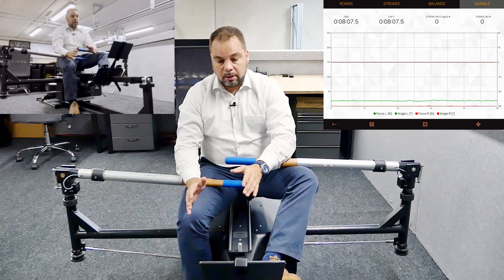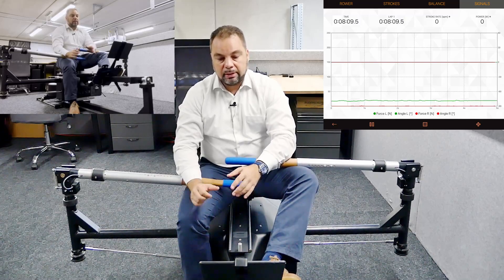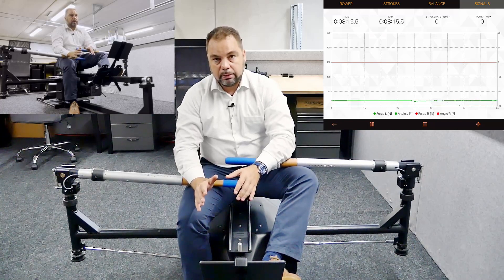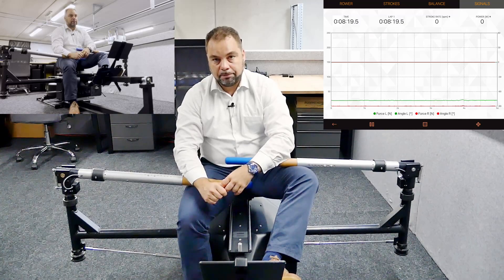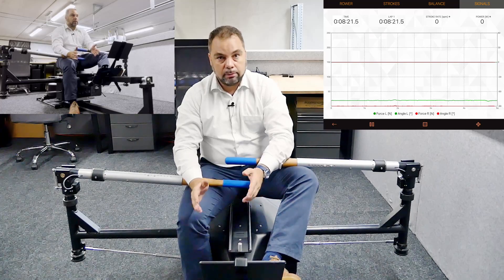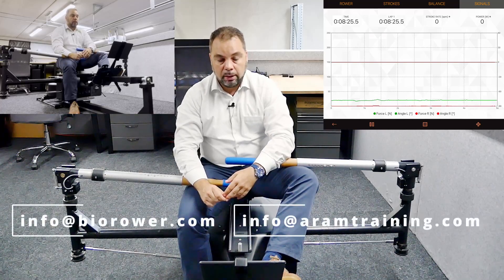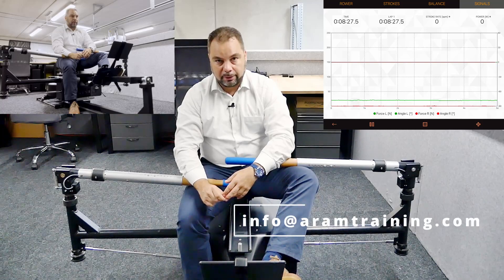Those are my tips for getting started with athletes in their first couple of sessions on the bi-rower. It's important to understand that ultimately you will need to give athletes time to play with this. If you have any questions, contact us at info@barbo.com or get coaching info at armtraining.com — I'm very much looking forward to your feedback. See you in the next video!